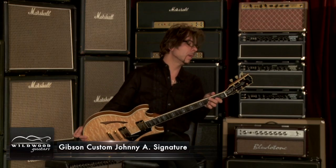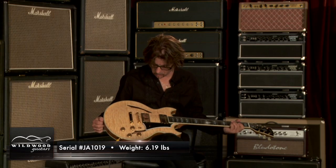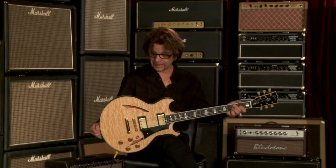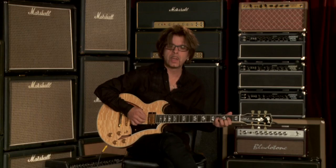Again, this is Johnny A. Custom Shop Gibson, signature model, serial number JA-1019. Incredibly light, 6.19. And from your friends here at Wildwood Guitars, Johnny A., signing off.